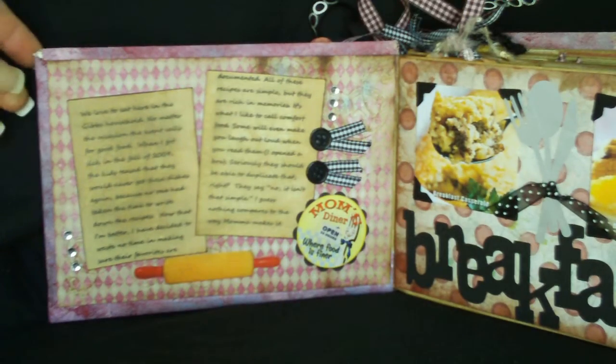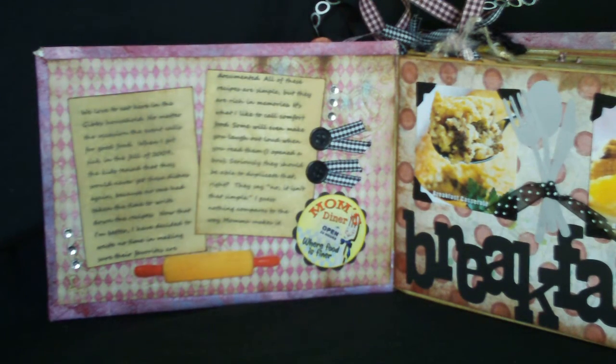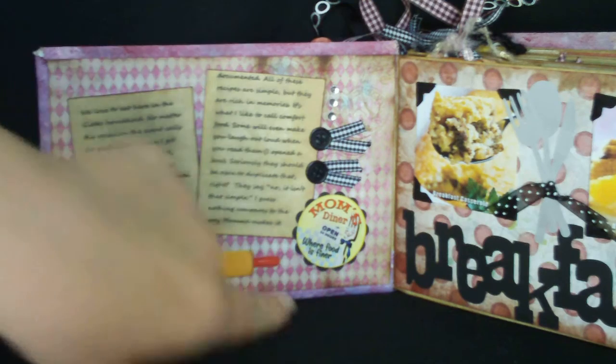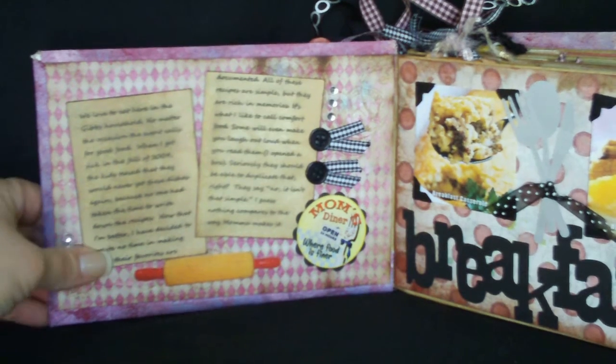The paper selection for this book was taken from the Prima Nursery Tales slab — I used all the pinks, blues, and greens from that slab. I also stained all of the edges with Tim Holtz distressing ink in the color Burlap. A lot of the stickers you see, like the rolling pin, were from Heartwarming Vintage's homemade collection. This medallion down here says 'Mom's Diner, Open 24 Hours, Where Food is Finer,' and then I wrote a message to my kids explaining why I decided to make this book.